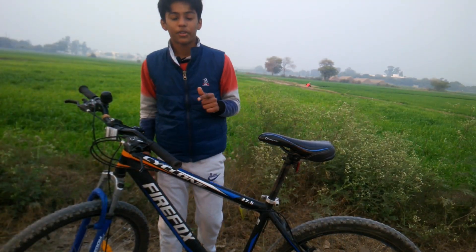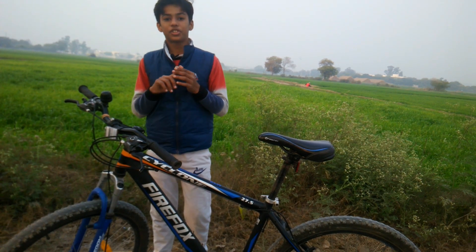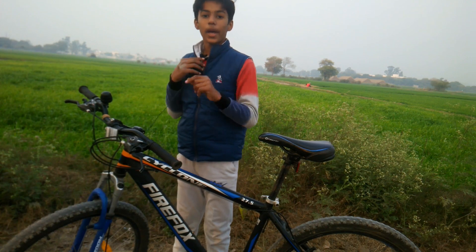Two questions are left: how is the ride quality, and is it worth its price? I will check the ride quality.